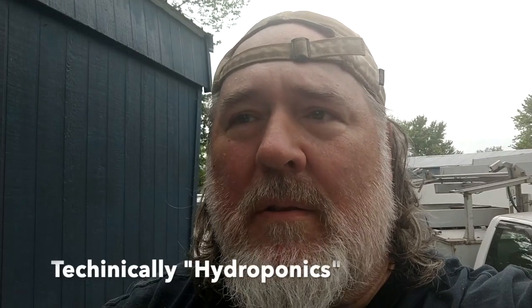Hey guys, Uncle Doug here. We're out on the deck at one of the ministry houses and I'm going to tell you about the Kratky method of aquaponics. We're planting lots of different stuff on the farm.